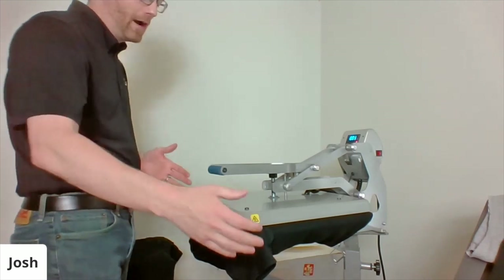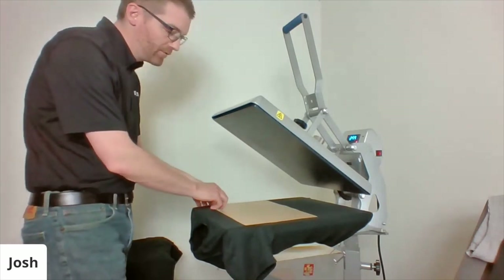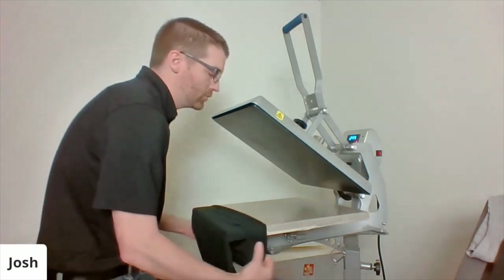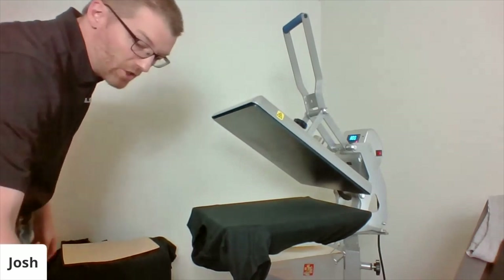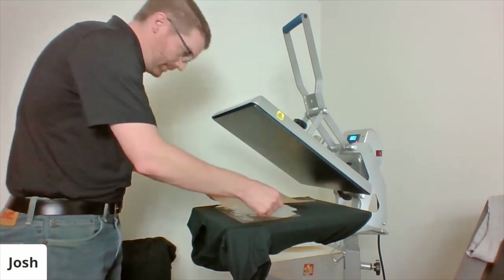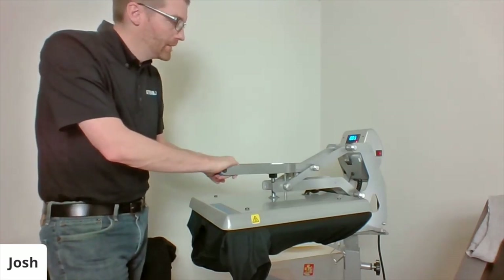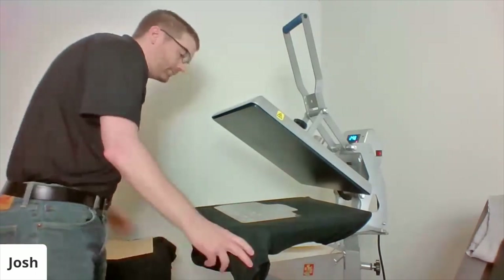A lot of folks will do the dual press so that while one machine is locked down, they load the next shirt and place the next transfer at the other station beside it. I also know shops that have two Autoclams side by side with one operator running both. If you already have an Autoclaim, maybe instead of buying a dual press, just buy another Autoclaim. The consideration is you'll have double electricity and double heat in the room. With the dual press, it's only one heater that moves side to side — we recommend a 220-volt outlet so the heater can recover quickly.